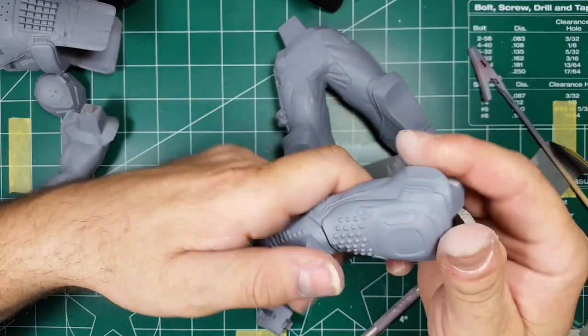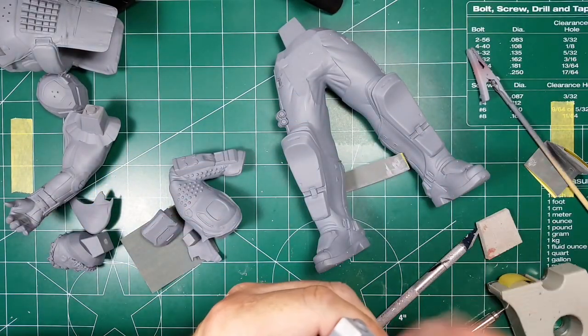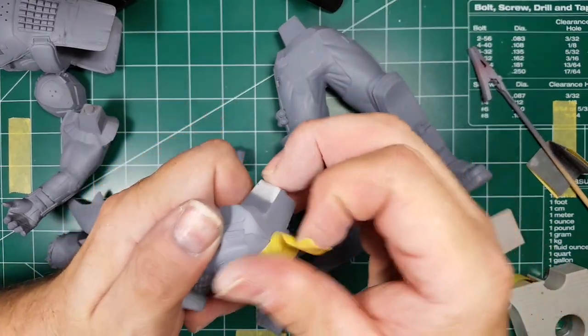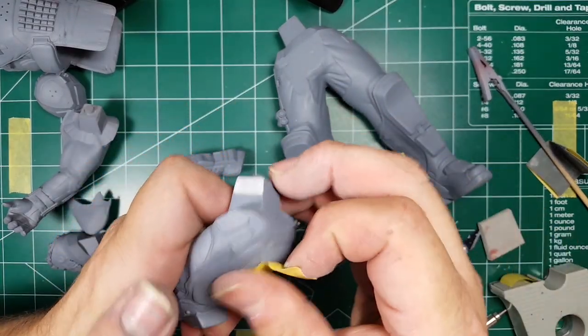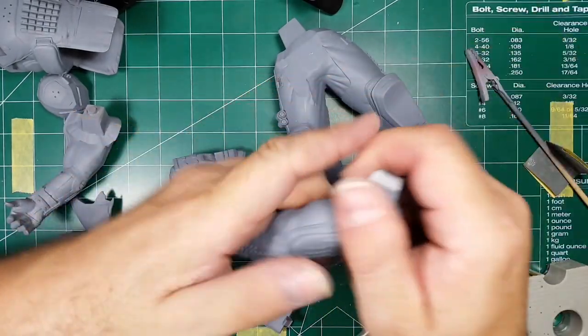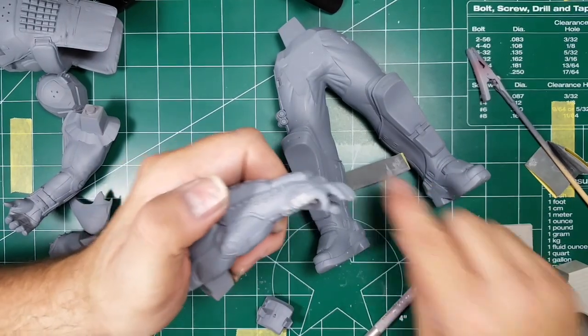I love the Stynylrez primer — it's awesome. They don't market it as a filler primer but you can use it as a light filler primer. It does a great job filling sanding scratches and it's super smooth. I painted this a couple hours ago and I can put tape on it and it's not coming off. It's an acrylic-base paint, not a solvent primer — super amazing stuff.